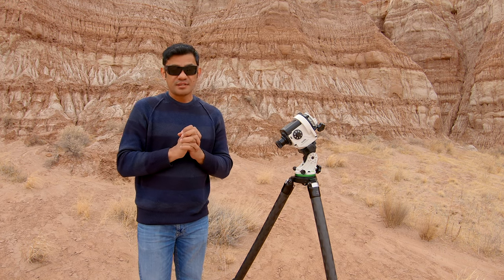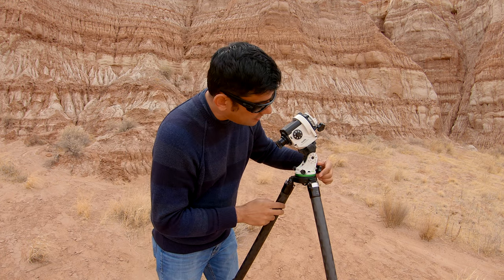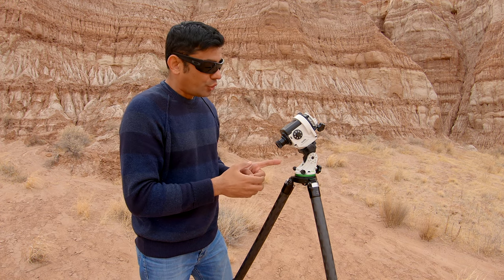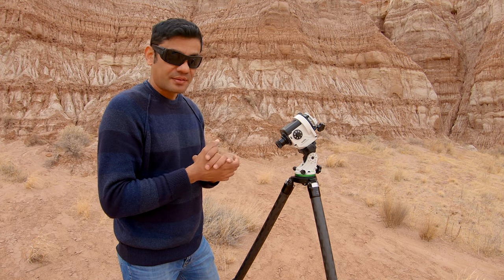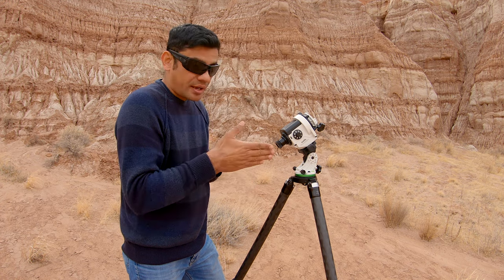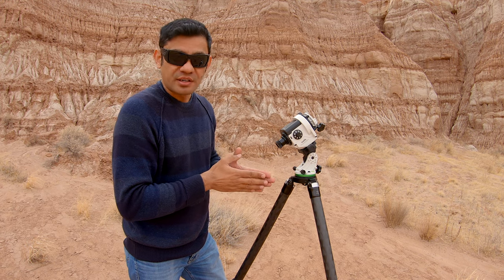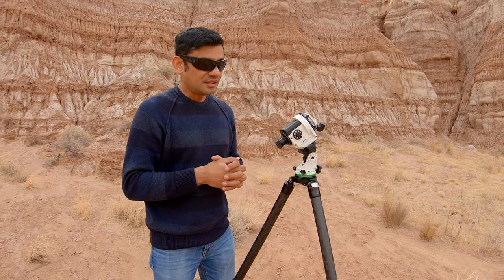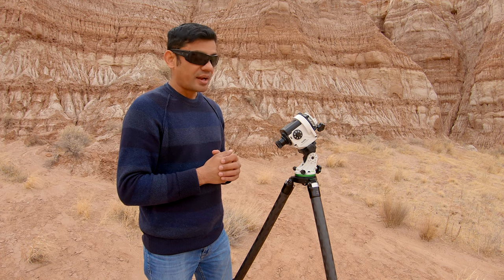The first reason is that if your tripod is not level, when you adjust the latitude adjustment knob, Polaris will not move vertically up or down but diagonally. Similarly, when you try to slew using the azimuth adjustment knobs, it will not move in a perfect horizontal plane but rather diagonally. So trying to align Polaris on the polar clock will be cumbersome because the knobs won't function the way they're meant to. You must try and level the tripod.